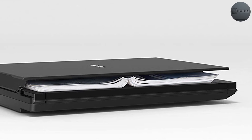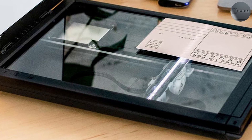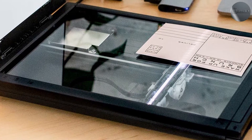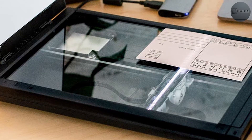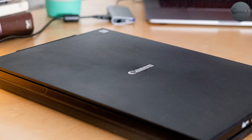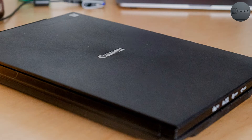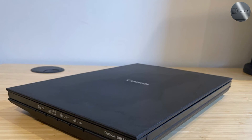It also has a vertical stand that allows you to save desk space when not in use. One of the standout features of the CanoScan LiDE 300 is its slim and compact design. It's easy to store when not in use and won't take up too much space on your desk. The scanner also has a one-touch scanning button that allows you to quickly scan and save your documents without having to adjust any settings.